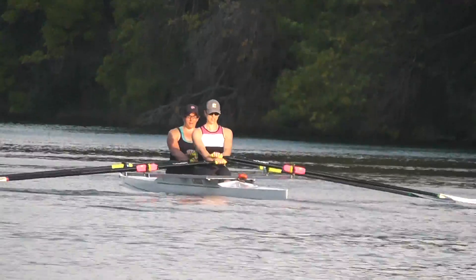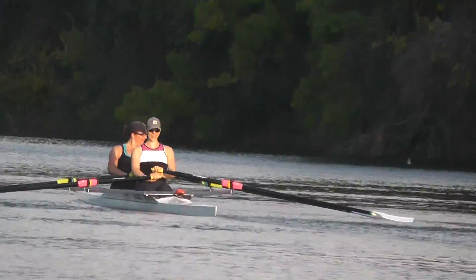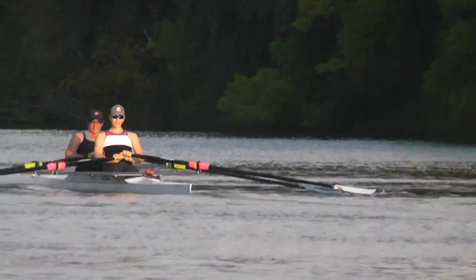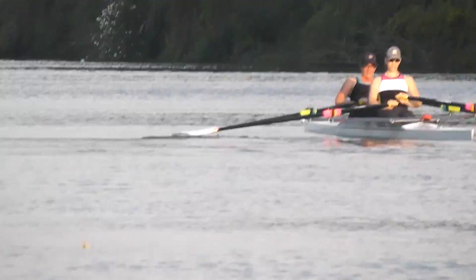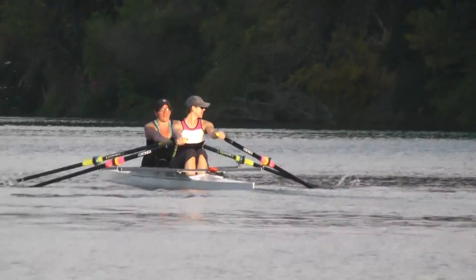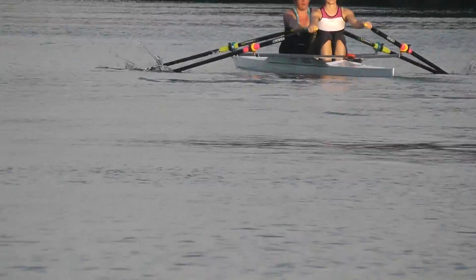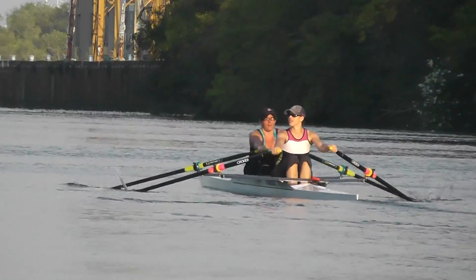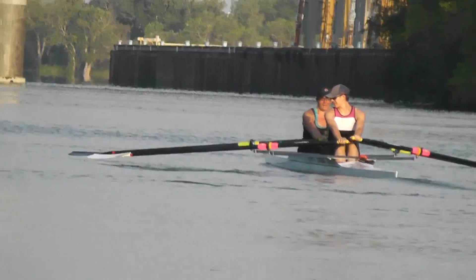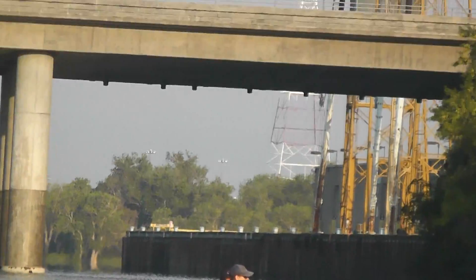Muchas gracias. Down 4 is a little bit ahead of the 3rd 4 on the recovery, a little bit slower than — there you go, better. Alright, down 4 is still back in place. Polishing here. Come on, elbows up into the finish and up to your ribs.